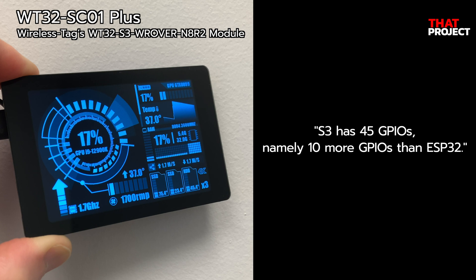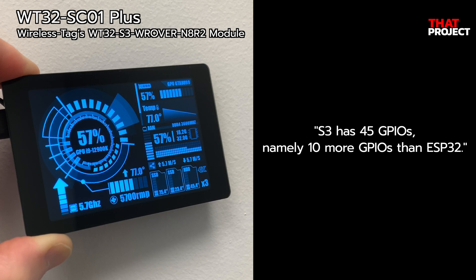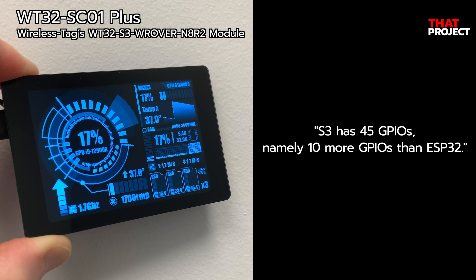So if you are struggling with the lack of GPIO of ESP32 on your project, there is no doubt this S3 will be a good choice. But still, ESP32 is working fine. The point is you choose the right MCU for your project.